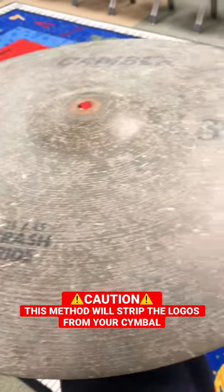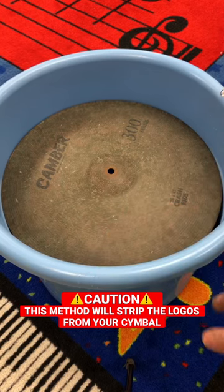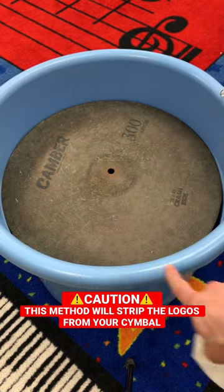This is the dirtiest symbol I've ever seen. We're going to clean it using some vinegar. Since my bucket is too small, we're going to soak paper towels in vinegar and use the bucket as a catch base.